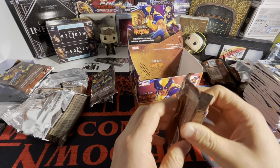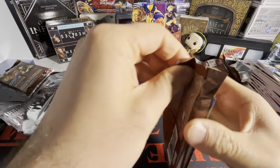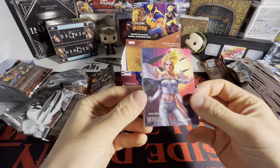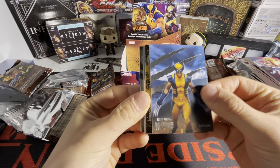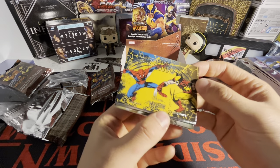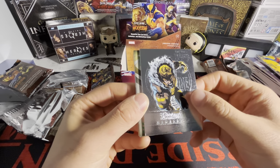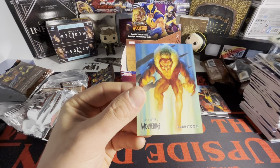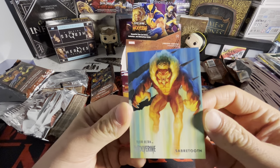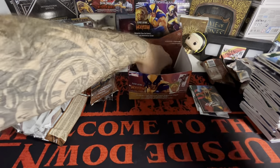Next pack — three packs left, three more. We got an autograph — this is sick — we got Emma Frost, Logan, Wolverine fighting Spider-Man, a medallion of Sabretooth, Team Affiliations green Savage Avengers, and we got Sabretooth on the back. Come on bro, let's go — two packs left!